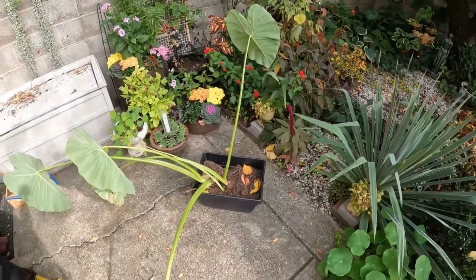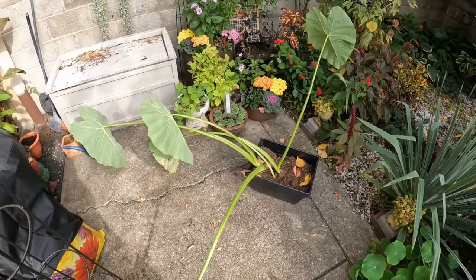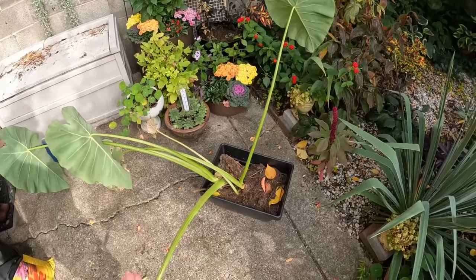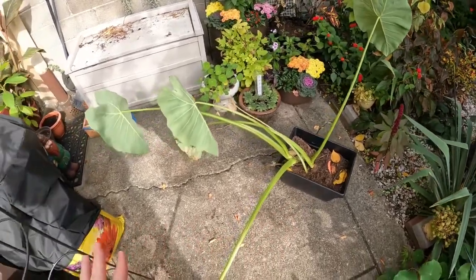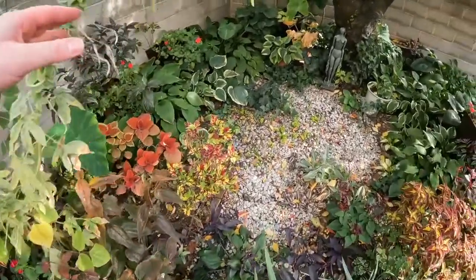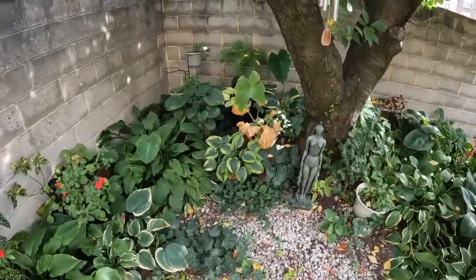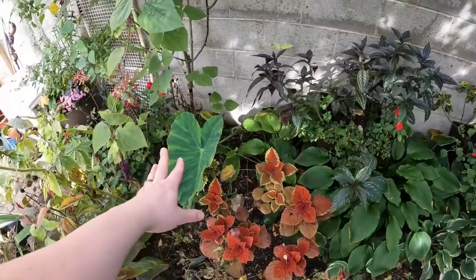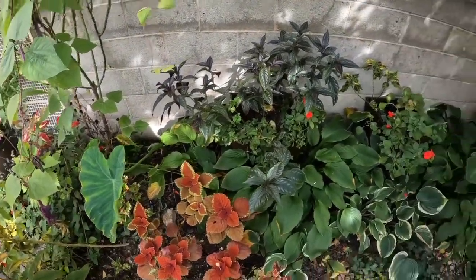I don't have a lot of elephant ears to dig up. Actually this year I put some of them in pots — you can see one right here, I brought it over. The other pot of elephant ears is right back here, and then I do have one right here that's actually in the ground.